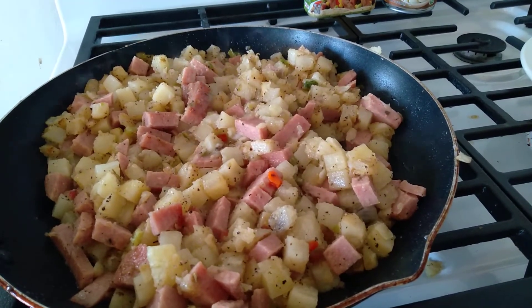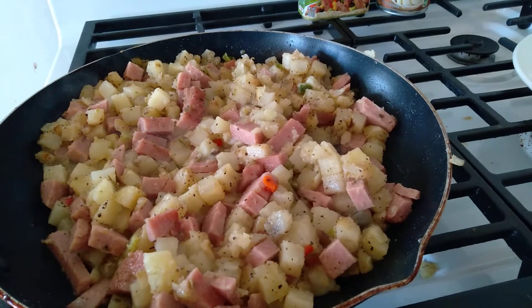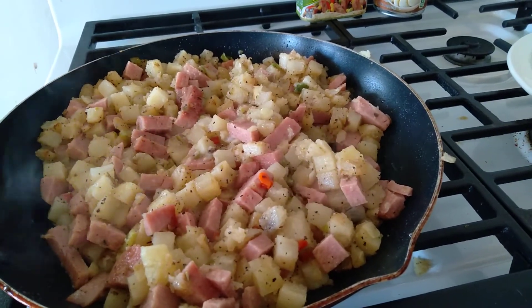I just put a stick of butter in the bottom of the pan. You could use a little bit of vegetable oil, you could use some bacon grease — anything like that if you have it. Put it in the bottom of the pan.